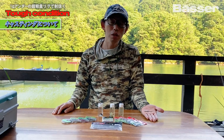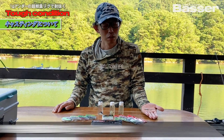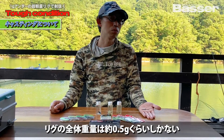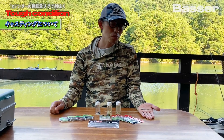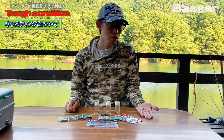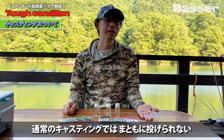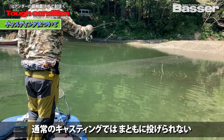The Creepy Minnow rig uses very small gandam weights and fine hooks. Even with the largest gandam attached, the total weight is probably under 1 gram — with the main-use size 6 gandam it's about 0.9 grams. To cast this accurately to bass, a conventional overhead cast or pitching simply cannot achieve the precision needed.